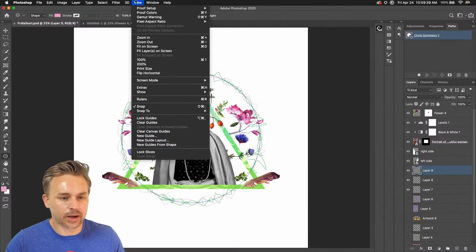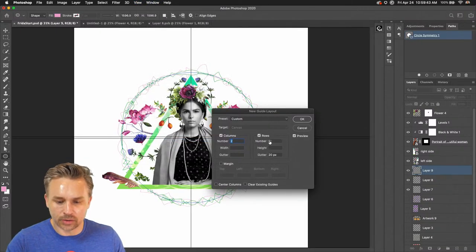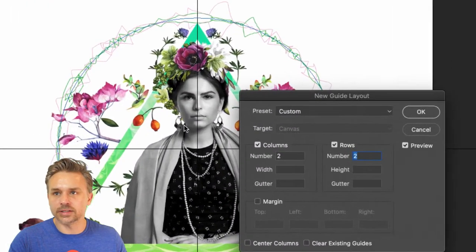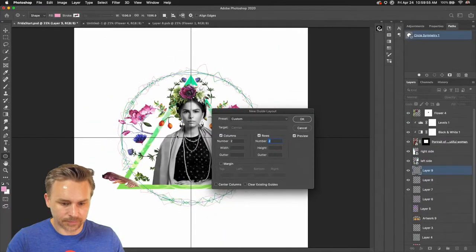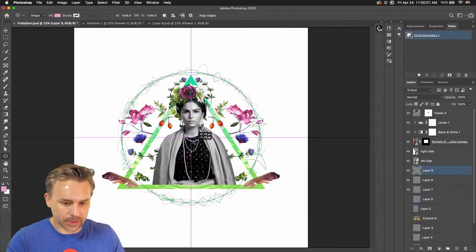If you want it perfectly centered, go up to View, go into your guide layout, and turn on rows. You can have two columns and two rows with no gutter — make sure there's nothing in there. You can see it'll go ahead and slice those lines, giving you the exact center right there.